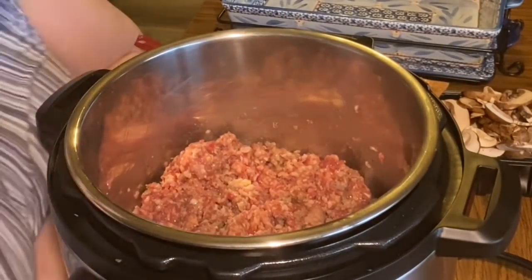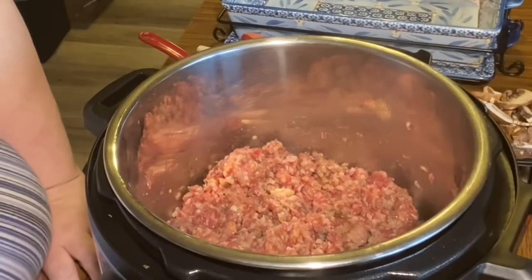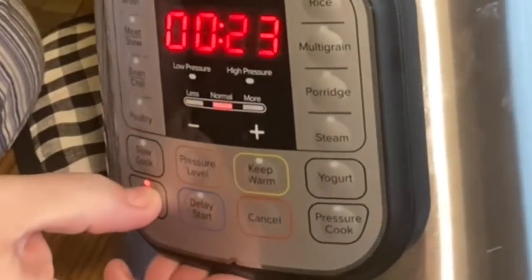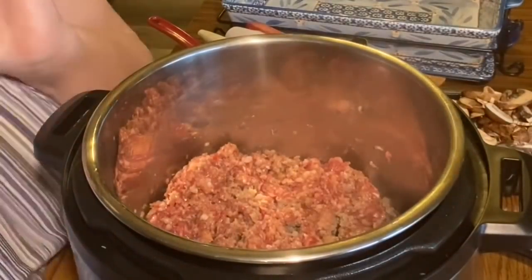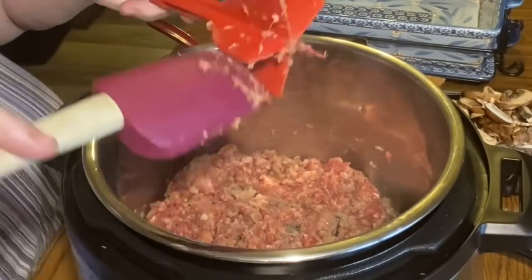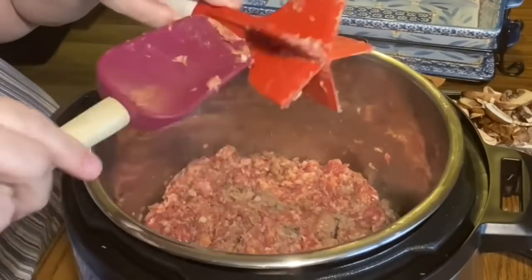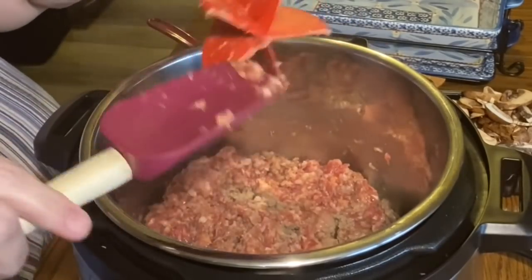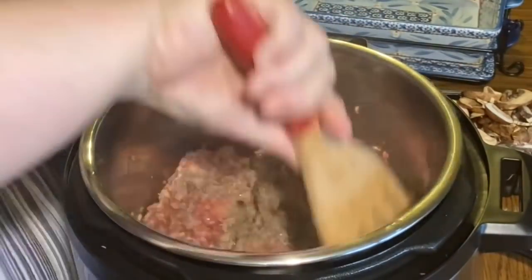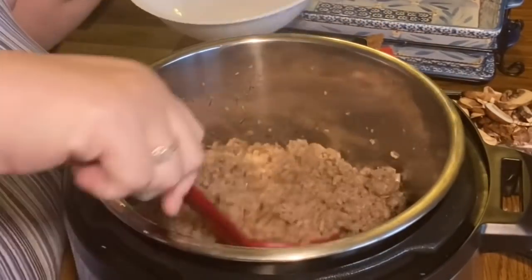I'm not going to show the entire browning process because it really does take a long time. But my Instant Pot has a sauté button where you can adjust the heat level — less, normal, and more. I upped the heat partway through. This is an Instant Pot Duo, so just read your directions on how to adjust temperature. And voilà, the meat is browned.